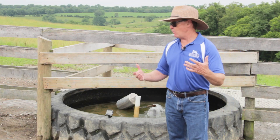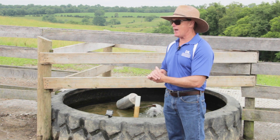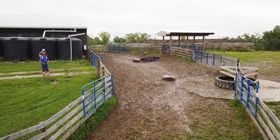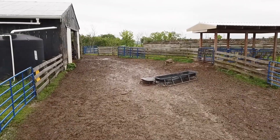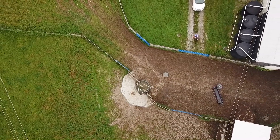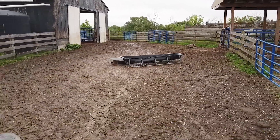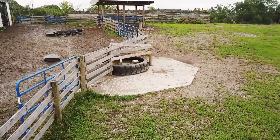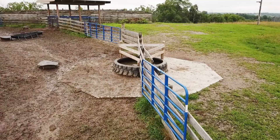Some producers think they just need a water out in a field, but in this situation we have three different gates going to three different areas, so this one water is serving multiple areas. I also have a lane — an alleyway outfitted with geotextile fabric and rocks — so we don't produce mud, but there's also enough room to put in mineral feeders, portable bunkers for concentrated diets, and use it as a catch pen. Putting the water in the right location is key for it to be mutually beneficial to other operations.